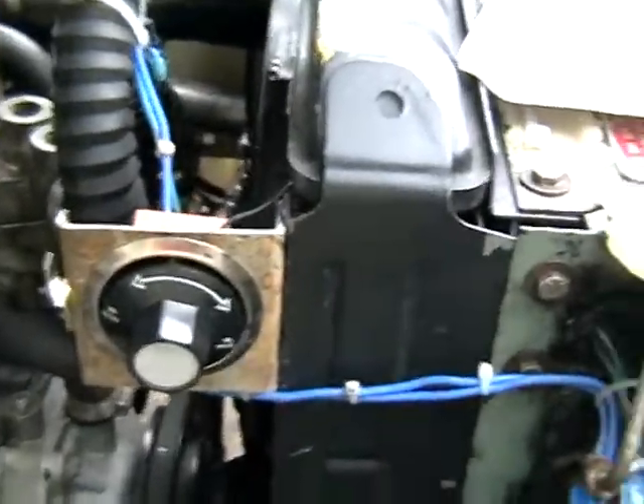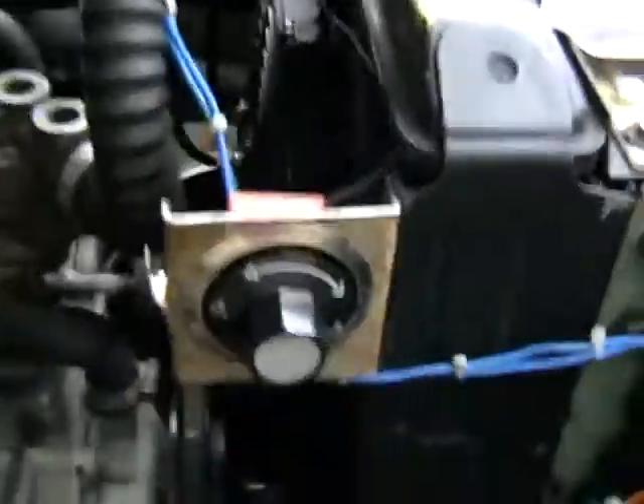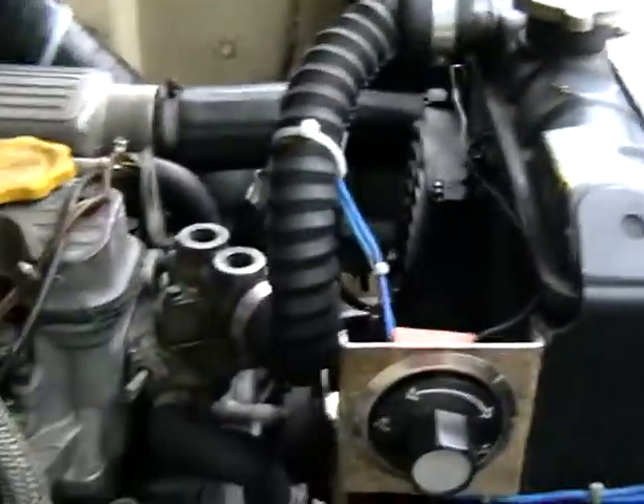I put in a couple of air horns — they're off of a boat — and a fan thermostat. Although these run cold and I doubt they'll ever be used, but hopefully I'll get that sorted out one day so it runs at the correct temperature.